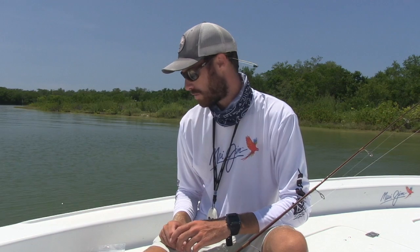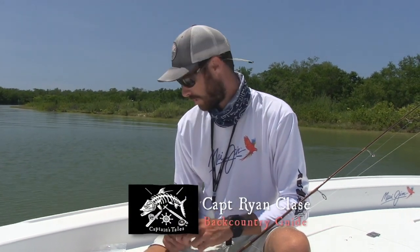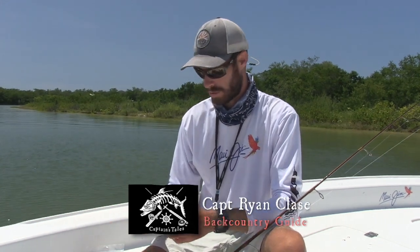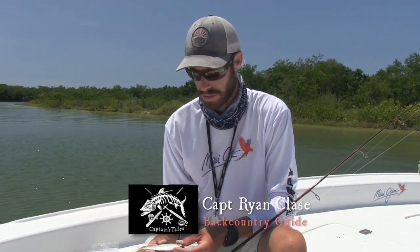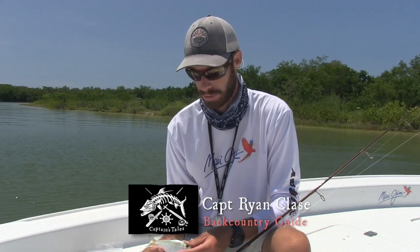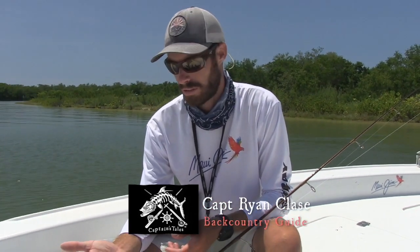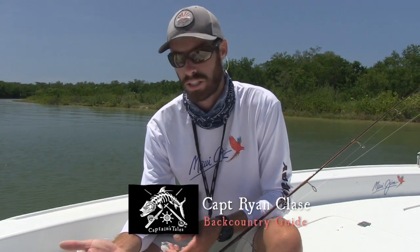I want to talk about what we use to catch the redfish, the snook, and the small tarpon. We're going to start with the live bait part, which is always a great way to do it, especially in the summer. A lot of these fish are real hot and they don't like to eat artificials as well, unless you get them real early in the morning. This bait is called a pilchard — we call them white bait here in Florida, just a scaled sardine.